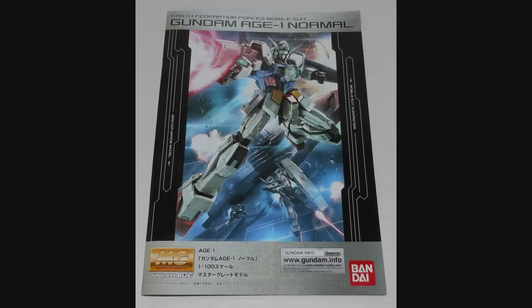Hey everybody, Jabman025 here. Today I'm taking a look at my 88th Master Grade, the Gundam Age 1 Normal. This is the lead from the first generation of Mobile Suit Gundam Age. So let's have a look and see what we got with this Master Grade.